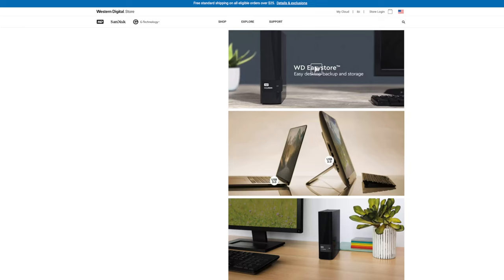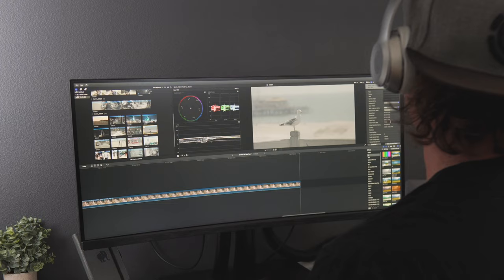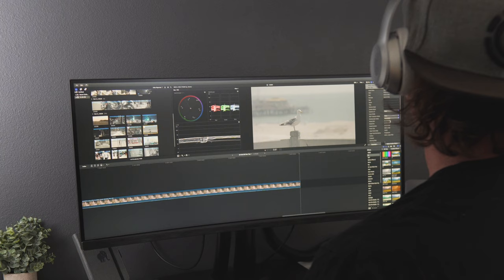To have that redundancy since there's only one drive in the enclosure — just in case there's a complete failure — a typical workflow would either be you working on a project set or large files on your internal drive or an SSD, and these drives start to fill up. I get asked about this all the time — what to do when this happens.